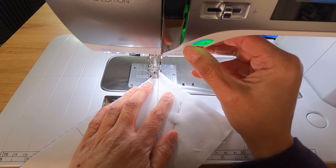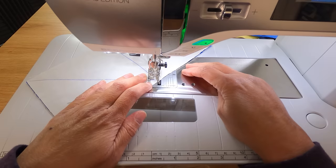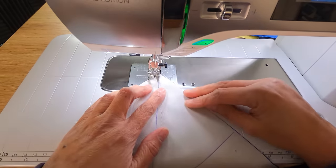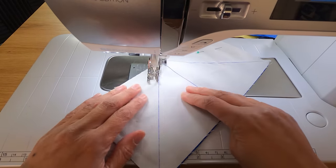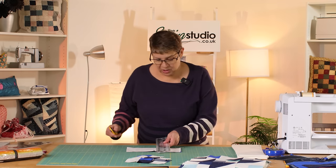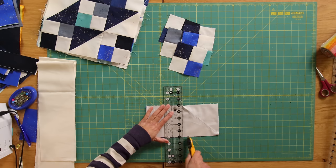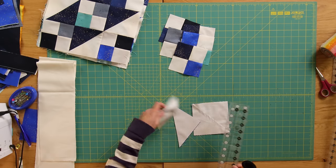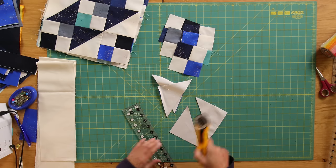I'm going to sew a slightly scant quarter-inch on this one — that just means slightly smaller than a quarter of an inch, for anyone unfamiliar with that terminology. Now we've got that sewn, I'm going to cut up that centre line and then along those two diagonals, and we'll end up with our four half square triangles. We take those to the iron for a press and then come back and trim.